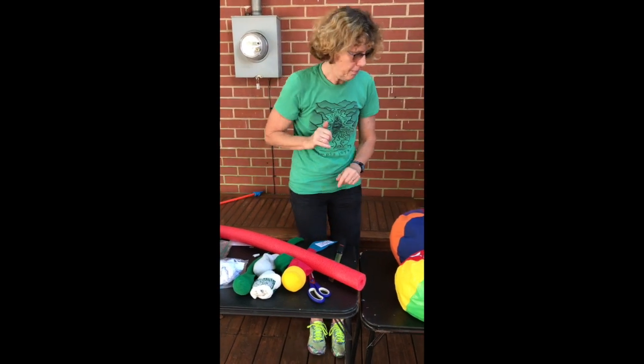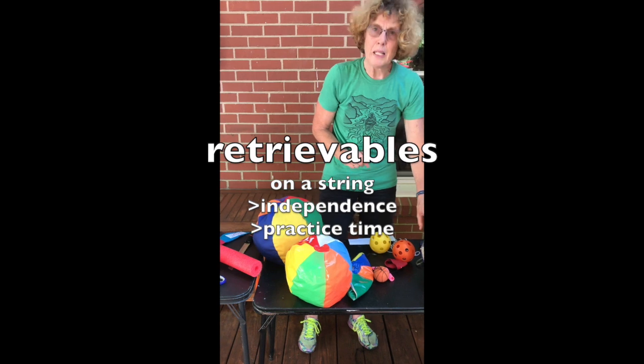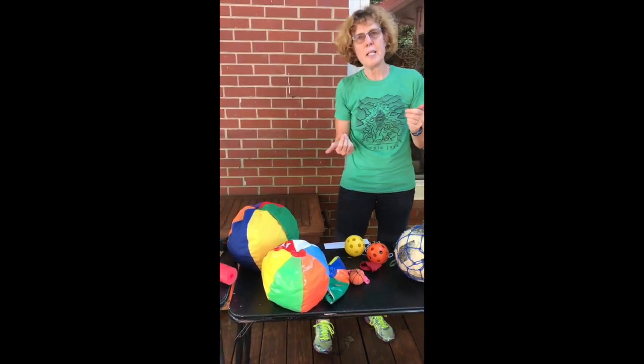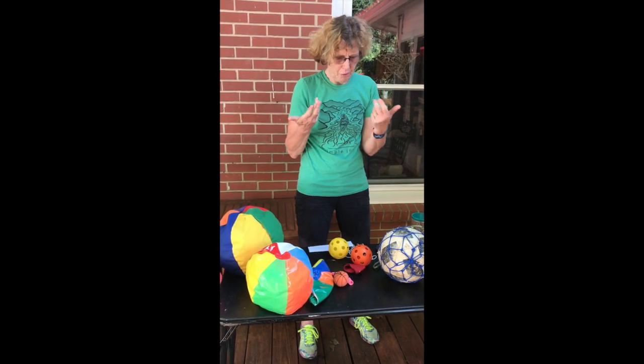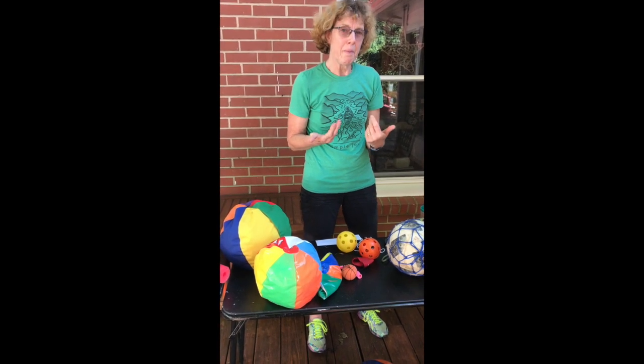The next section is about retrievables. Retrievables means that they have a string attached. It increases the independence of students because they can get their own ball back. For example, students who are seated or have limited mobility can get the ball that they're working with back.